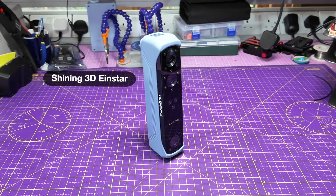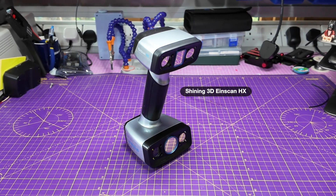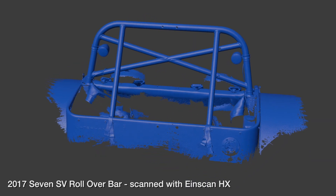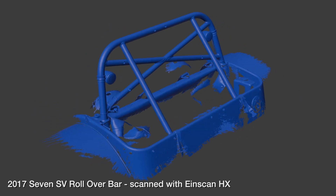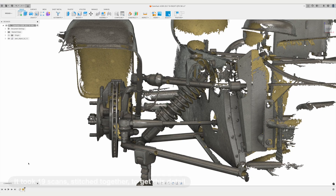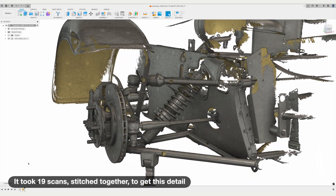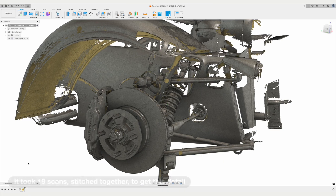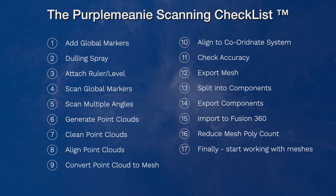I have two scanners: a prosumer Shining 3D INSTAR that's fine for coloured scans and smaller projects, and a Shining 3D INSCAN HX that is frankly overkill for a garage tinkerer, but reliably delivers sub-millimeter highly accurate 3D scans over the scale of something like a vehicle. It takes time and experience to get a good 3D scan. My scanning process has a frankly ludicrous 17 steps. If you'd like to see a video about that workflow, let me know in the comments below.